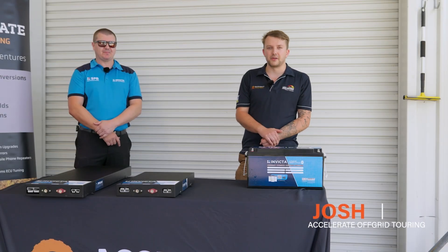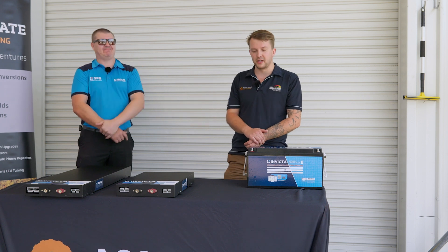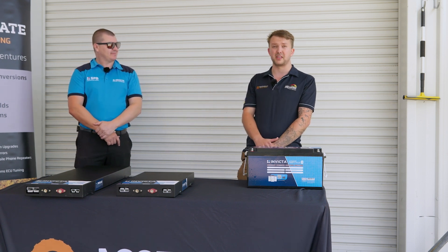Hey guys, Josh here from Accelerate Off Grid Touring. Once again I have Mr. Invicta, Sean the man himself, here to talk about some new batteries that they've released.